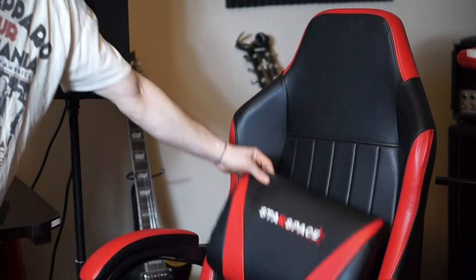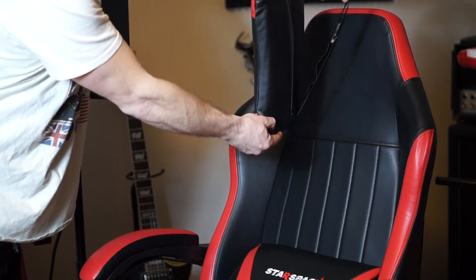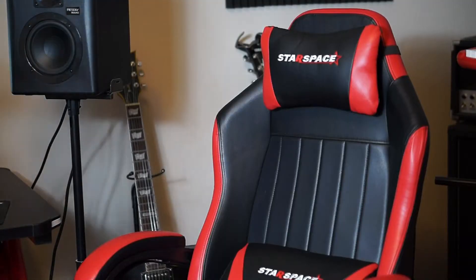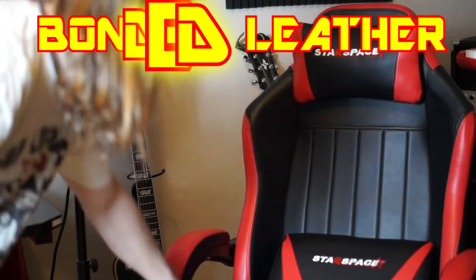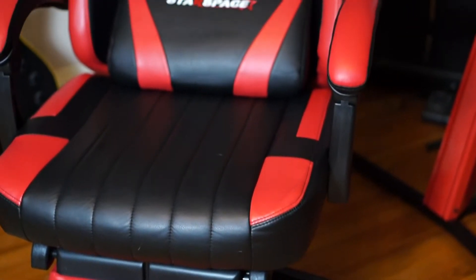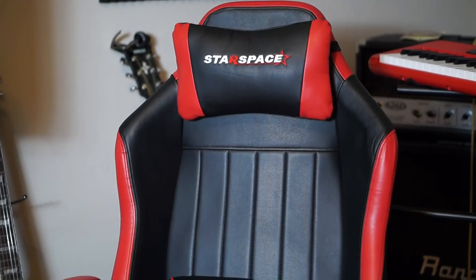It comes with two pillows as you can see here. It's not that hard to assemble — it'll take about 15 to 20 minutes. This is the black and red version, about 200 to 209 dollars on Amazon. As far as what it's made out of, I don't think this is real leather — it might be PU vinyl leather. It's rather supple, and the cushioning on the bottom of the chair is firm with a racing seat design.